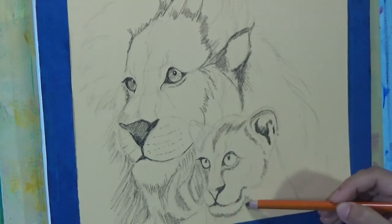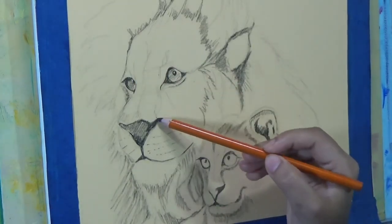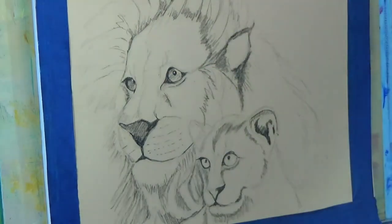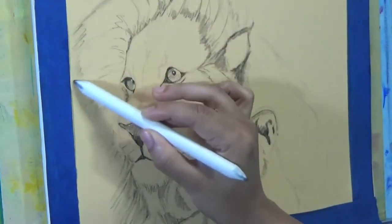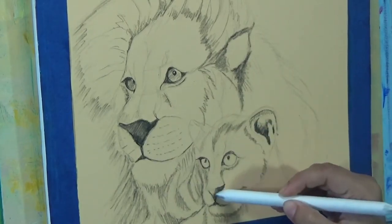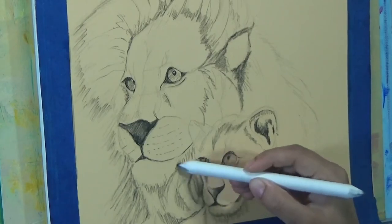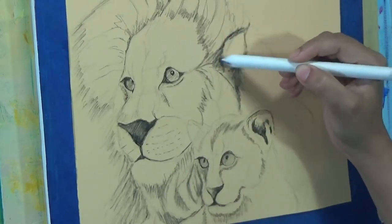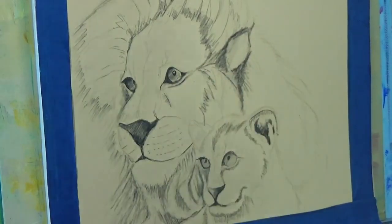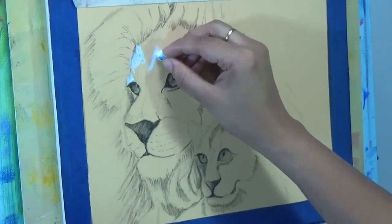I started this painting trying to achieve a very realistic look, however halfway through I was liking the choppy, impressionistic look it was taking. So at the very end I did not go for complete realism — I went somewhere in between realism and impressionism. You can take it in either direction — all the way towards impressionism or all the way towards realism — that's totally up to you.